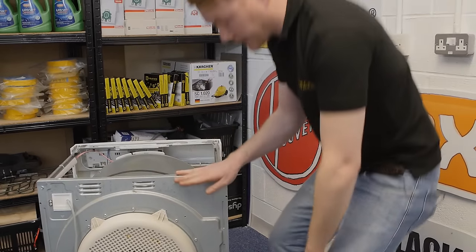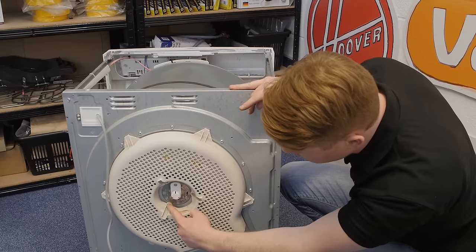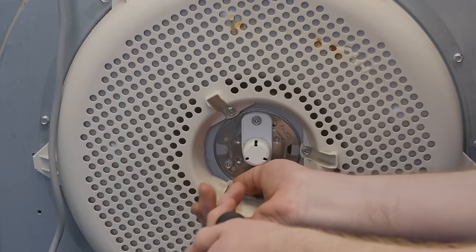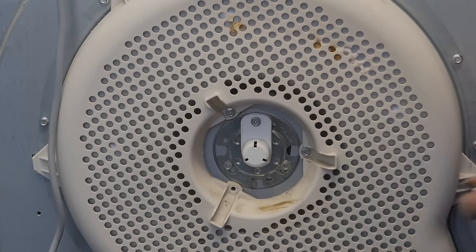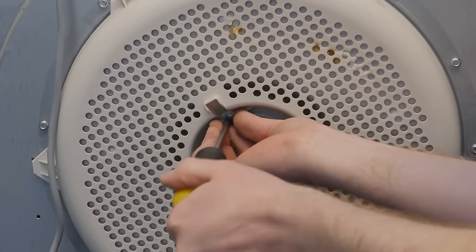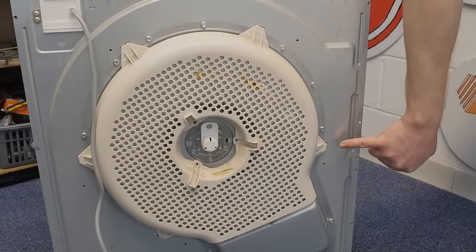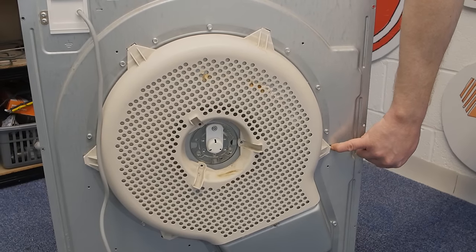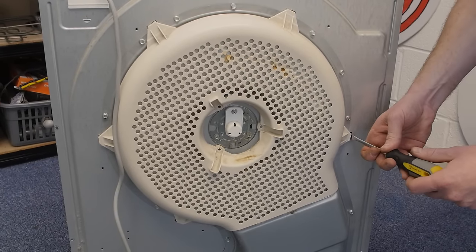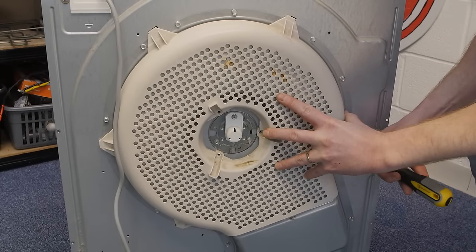With both side panels out of the way, I now need to remove the plastic heater cover at the back by undoing these three screws. With the screws removed, you now need to unclip the clips that hold the plastic heater cover in place using a flat-headed screwdriver. Be nice and careful as these could break. It's a good idea to start with the lower one and then work your way around.